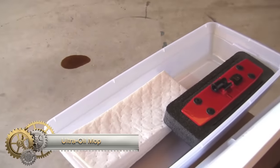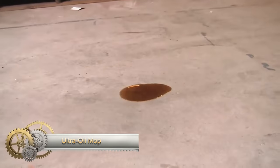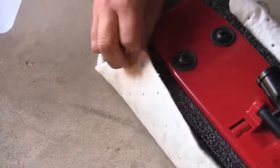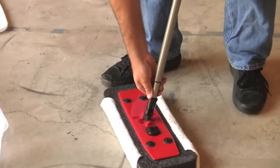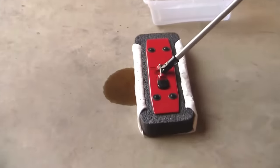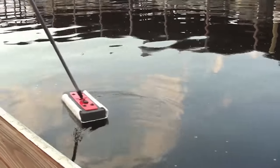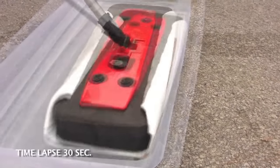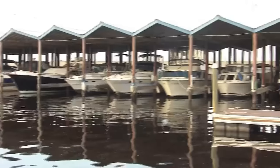The Ultra Oil Mop by Ultratech International is a microfiber mop designed for cleaning oil and grease spills. Its high-quality microfiber is absorbent and streak-free, while the built-in squeegee removes excess water. Versatile and safe on various surfaces, it's ideal for kitchens, garages, and workshops. Simply wet, wring, and mop up the spill. Safety tips include wearing gloves, avoiding hot surfaces, and proper disposal. Benefits include high absorbency, ease of use, reusability, and savings on disposable mops.